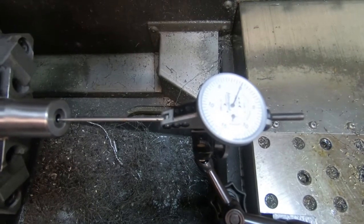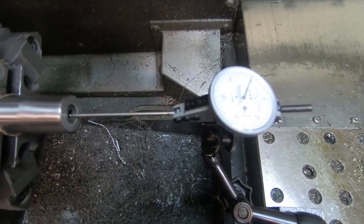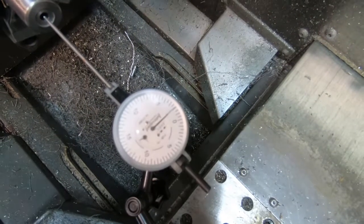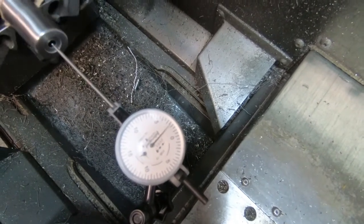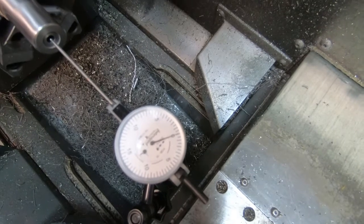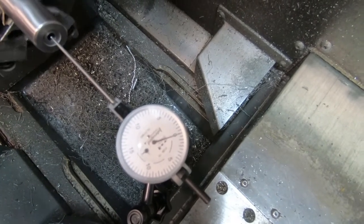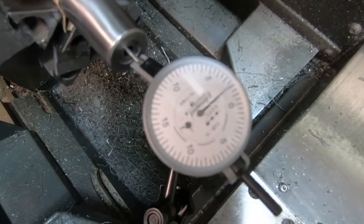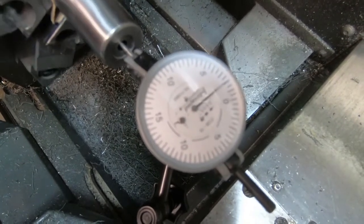We've got this finally dialed in. We are no more than a width of one indicator line - and the distance between each line is five ten-thousandths of an inch - so we're well below two tenths of a thousandth. That's reading right at the crown line, two and three-quarters of an inch to the back. The back is reading the same thing: just staying about the width of a needle from zero.